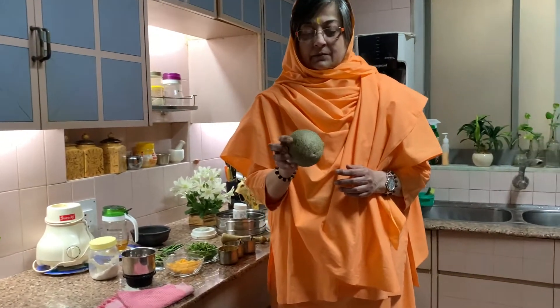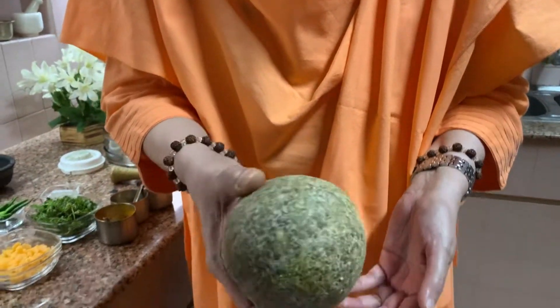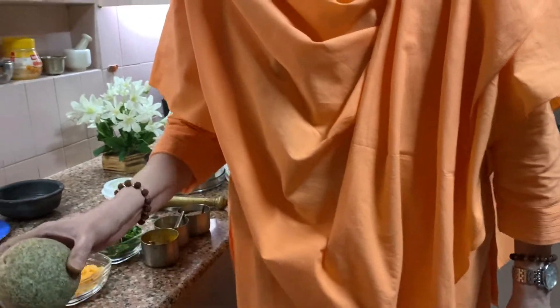This is Kotha. Come close, Bharti, and show. This is Kotha. It's called Wood Apple in English. So now we have to crack this. Bharti will do it and show you.